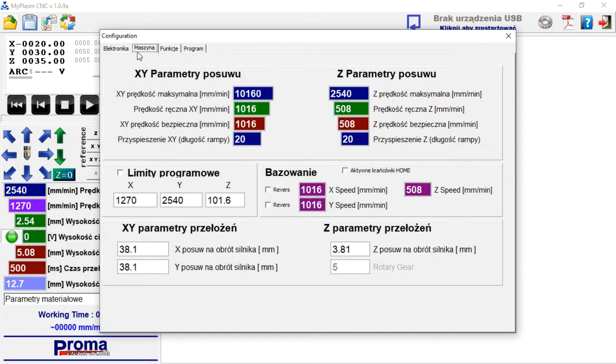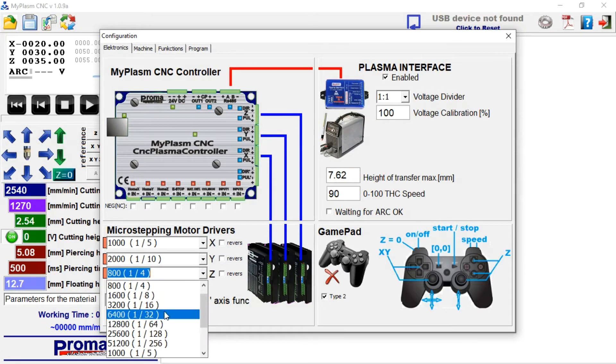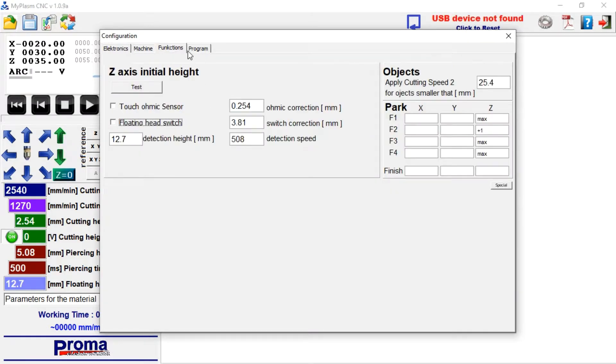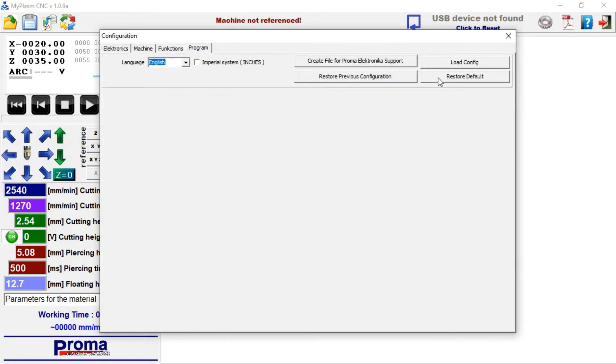I assume that this is the first run with the default software settings. If you have previously tested with the software and modified various settings, there might be an inconsistency with my description. I recommend restoring the software to default settings in the configuration tab program.